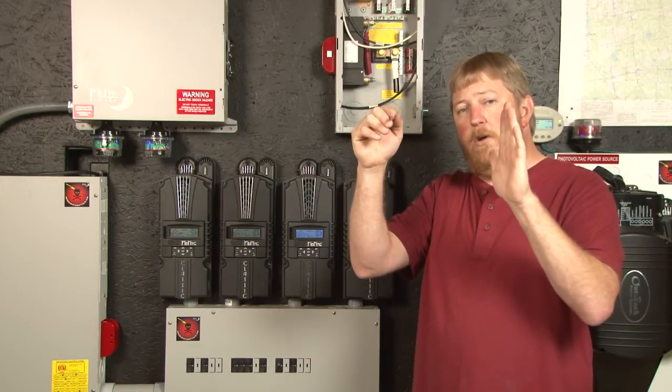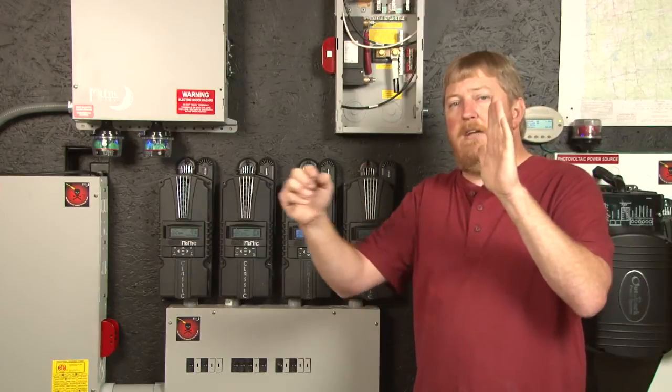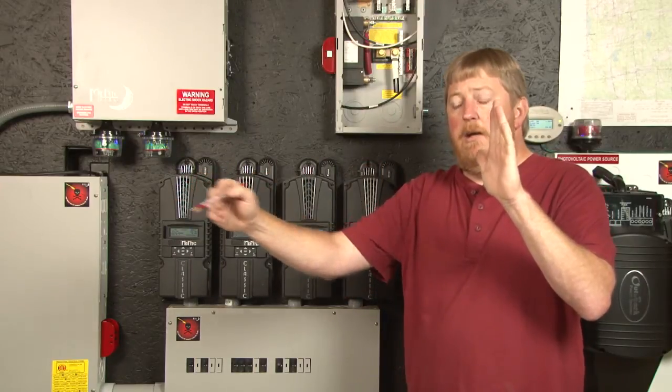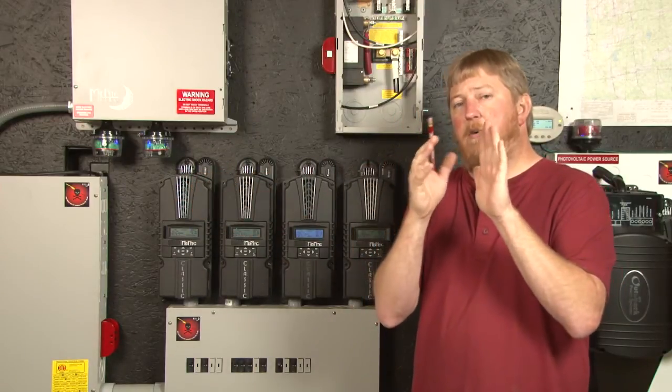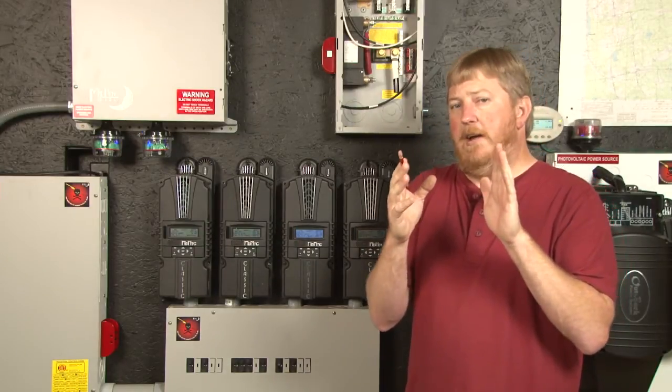When that timer expires, or your ending amps is reached, we drop to float and we maintain float for the whole rest of the day. This time has always been set at two hours as an industry standard for a flooded lead acid battery.